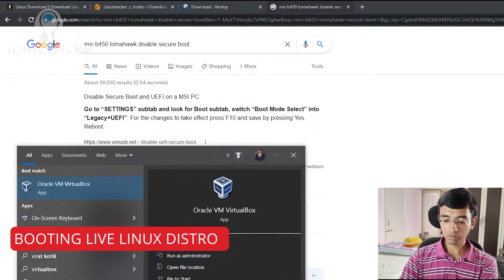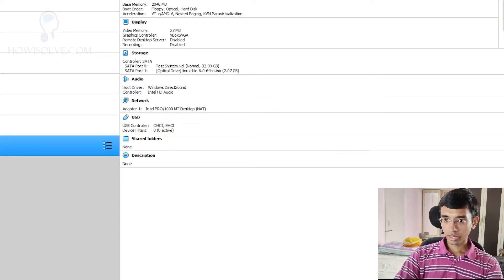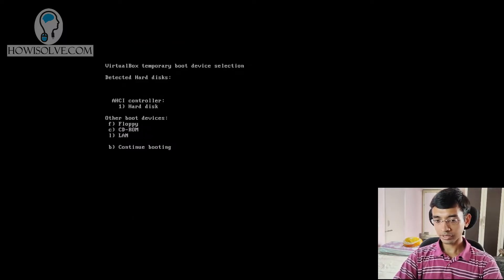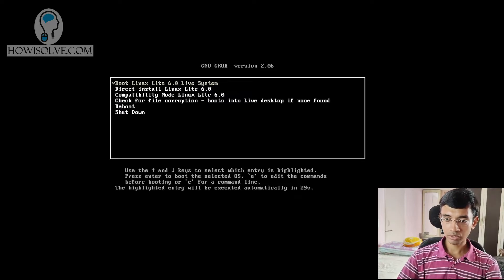I'll show you how I do it in a virtual machine — I'll open VirtualBox and start the system. As soon as the system boots up, you can see F12 to select the boot device. Once I press F12, it lists all the boot devices detected. I'll be booting using CD-ROM, so I'll select C. And here we go — this is the Linux Lite boot menu. Select the first option using your arrow key: 'Boot Linux Lite 6.0 live system' and hit enter. It will take some time to boot up depending on your system configuration.